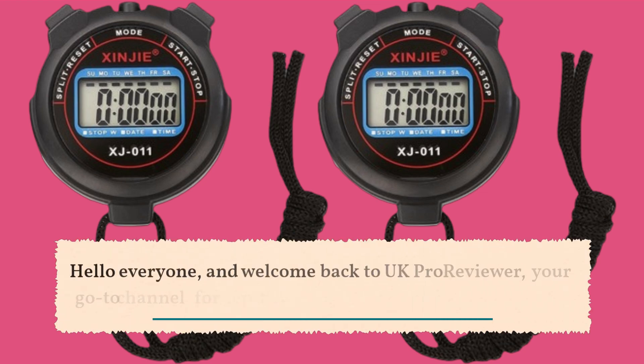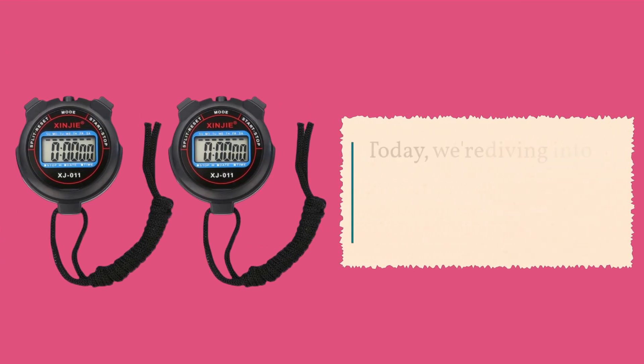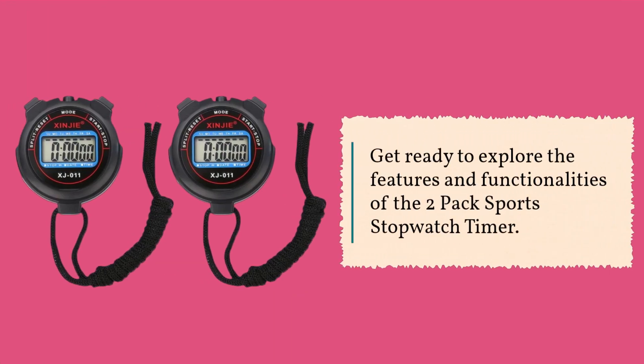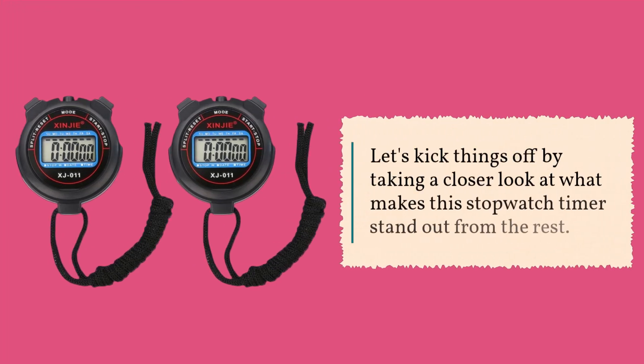Hello everyone, and welcome back to UK Pro Reviewer, your go-to channel for in-depth product analysis and reviews. Today, we're diving into a must-have gadget for sports enthusiasts and professionals alike. Get ready to explore the features and functionalities of the two-pack sports stopwatch timer. Let's kick things off by taking a closer look at what makes this stopwatch timer stand out from the rest.